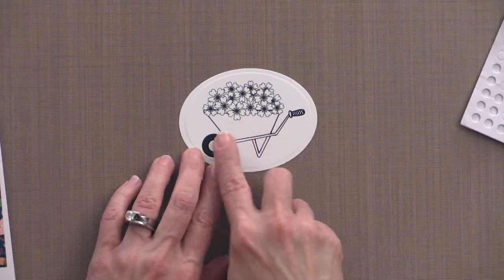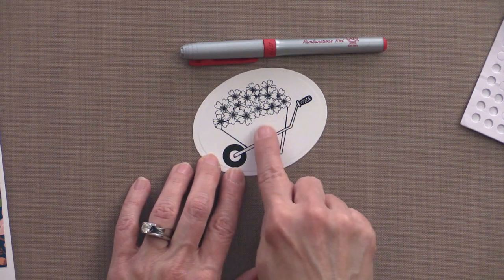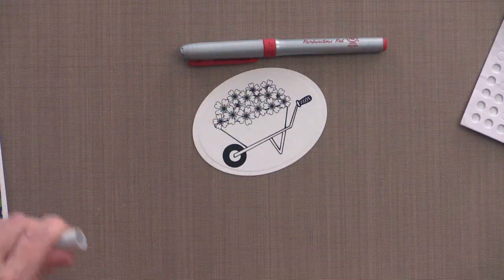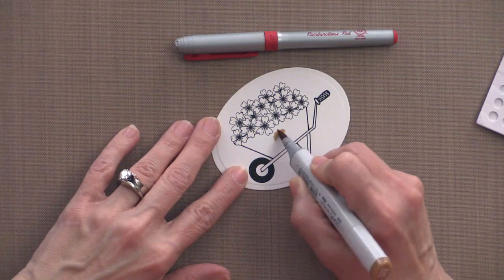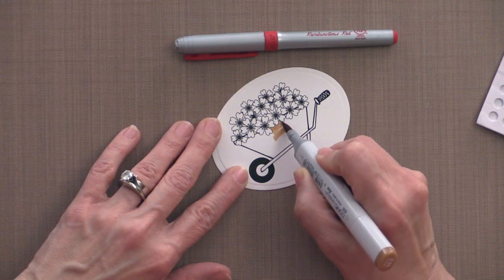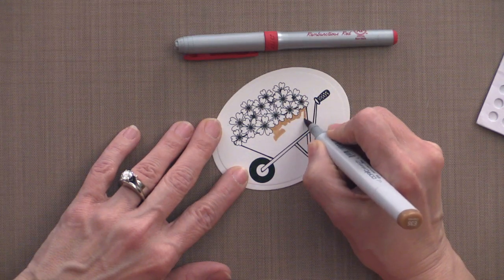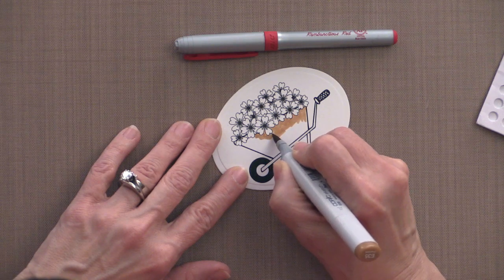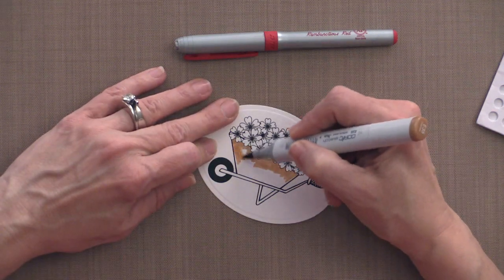To begin, I have this pretty little wheelbarrow full of flowers. I'm going to color the flowers in red, but first I'll color the wheelbarrow body using E35 (chamois), starting with a nice solid color. I don't have to worry about too much shading here because I'll add shading later with my colorless blender pen. The detail work requires going around the flowers, but once you're past them the coloring is pretty straightforward.